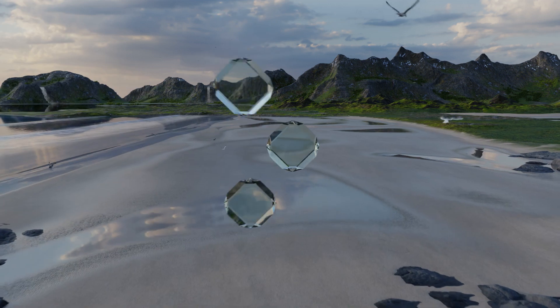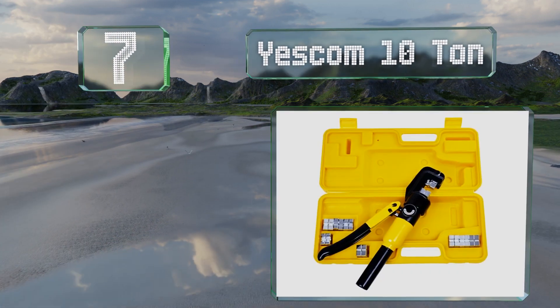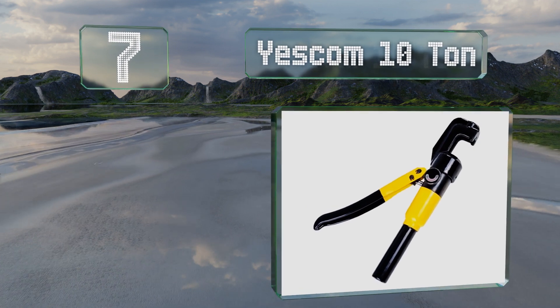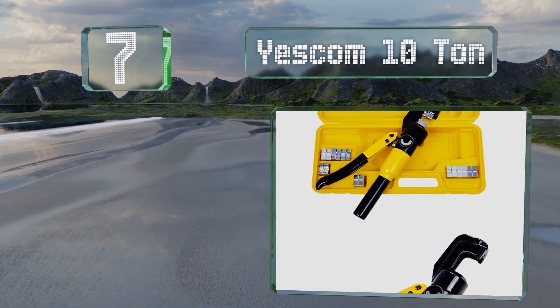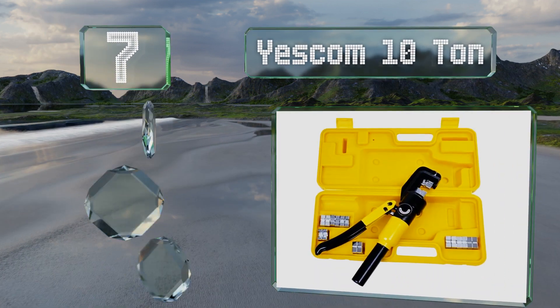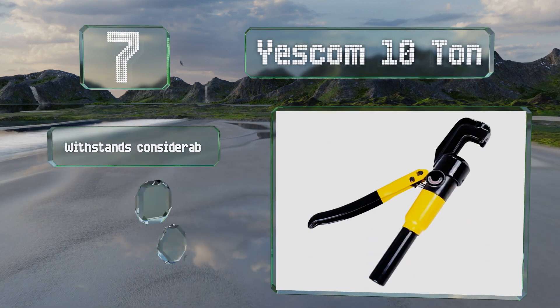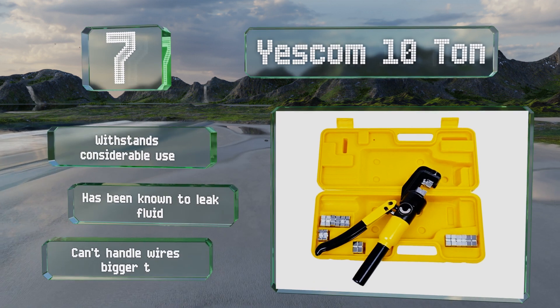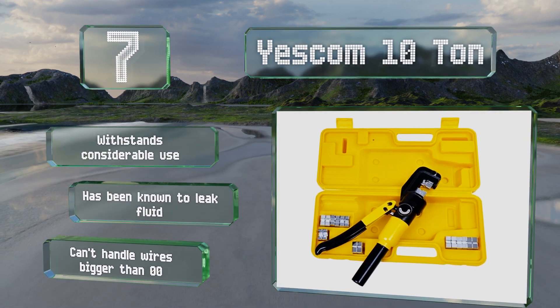Starting off our list at number seven, if you're looking for something affordable yet that can still handle tough metals, the Escom 10 Ton is up to the task. The low price makes it suitable for occasional DIY wires. It can withstand considerable use, but it has been known to leak fluid and it can't handle wires bigger than 0/0.